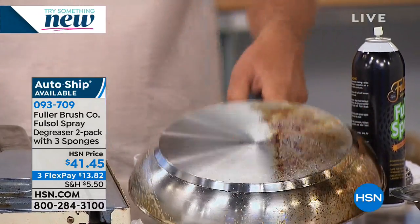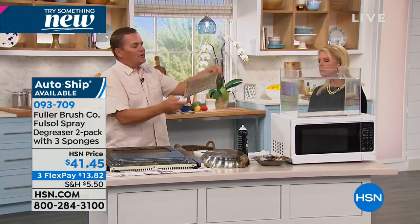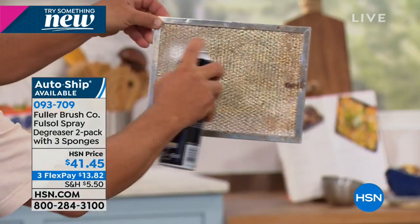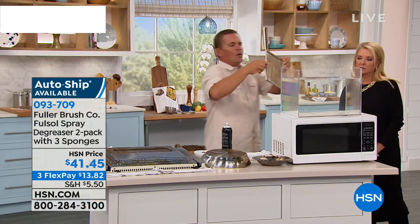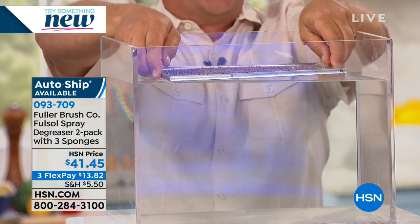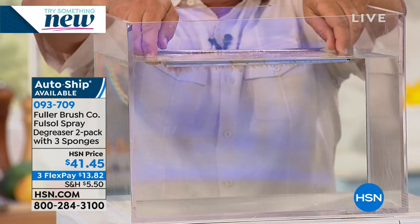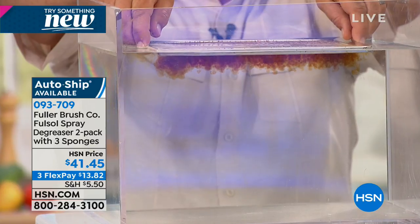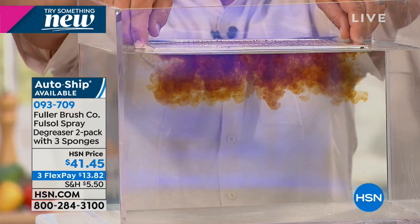I've got a hood vent screen — what you find over your cooktop that collects all the cooking grease and smoke. I'm going to spray Fuller-Sol right onto this hood vent screen, and I've got a tank of water here. Watch what happens when this touches the water — you'll see how it immediately goes to work breaking down and emulsifying that burned-on, caked-on, baked-on food. Remember, it's the water that's doing the cleaning; the Fuller-Sol just helps the water clean better.